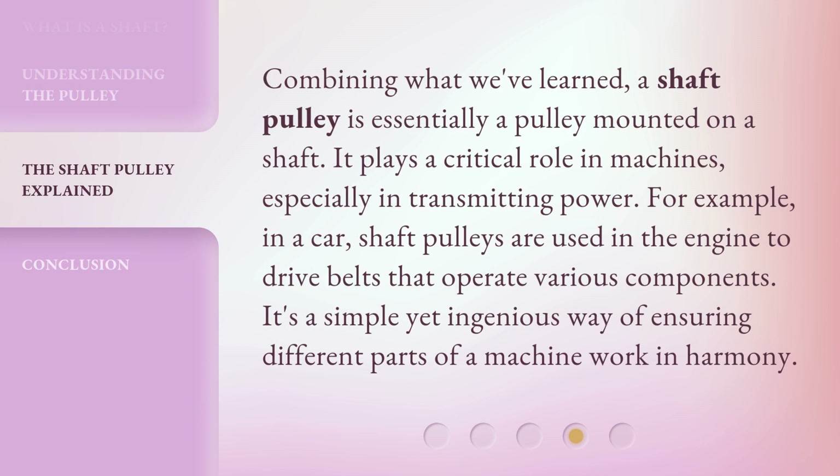Combining what we've learned, a shaft pulley is essentially a pulley mounted on a shaft. It plays a critical role in machines, especially in transmitting power. For example, in a car, shaft pulleys are used in the engine to drive belts that operate various components. It's a simple yet ingenious way of ensuring different parts of a machine work in harmony.